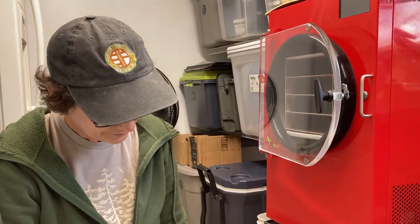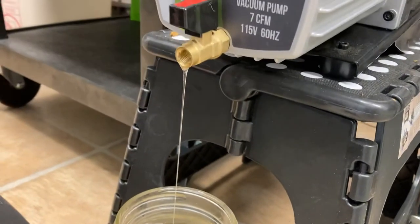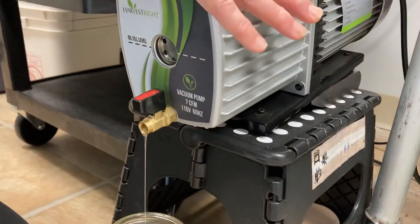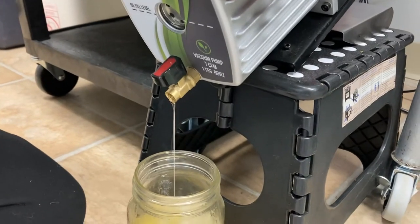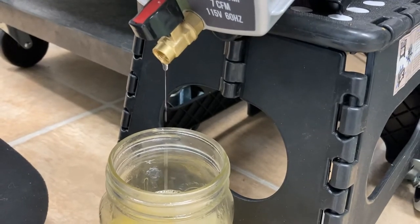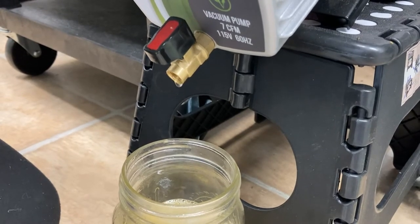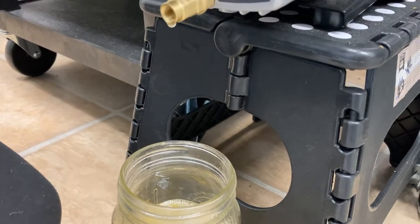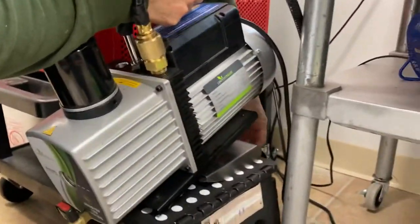It's getting close. Now if I tip this a little more just to see — and if you had a lot of water in there, this is the point where the water starts coming out. Doesn't look too bad. That's pretty much it, so I'm going to go ahead and close that and take the tilt out.